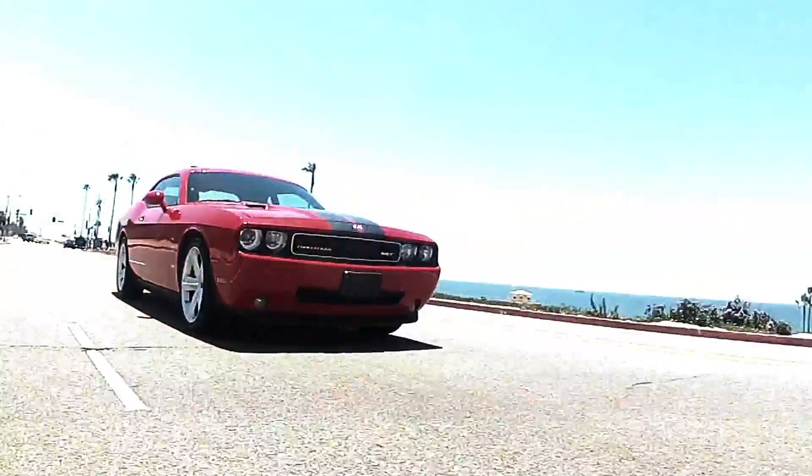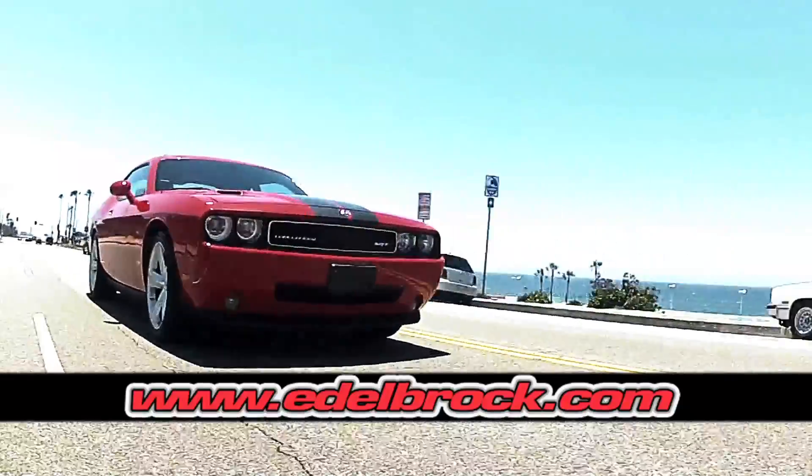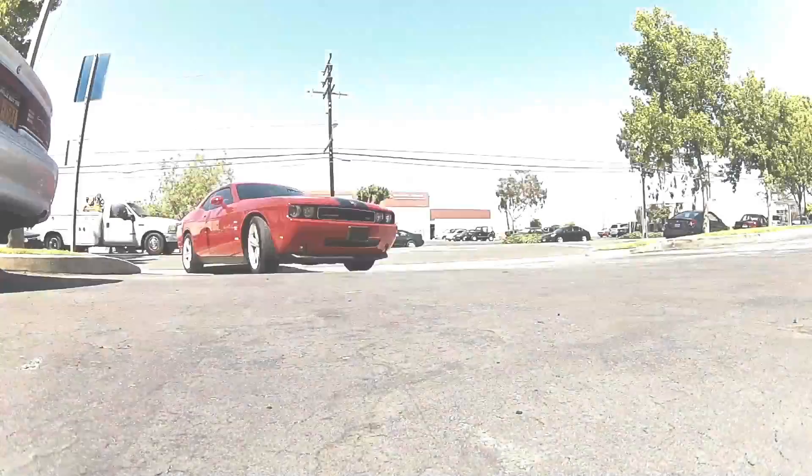Edelbrock's E-Force has you covered. Visit www.edelbrock.com for more info and the complete list of E-Force supercharger applications.